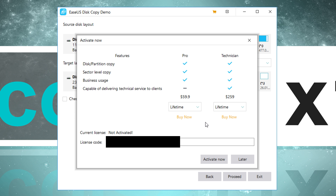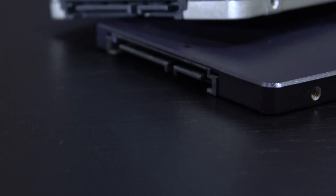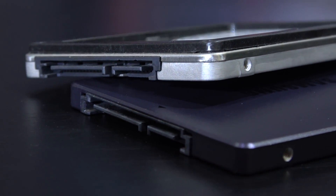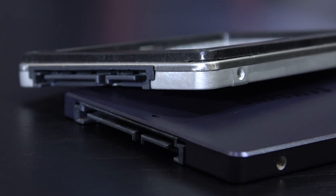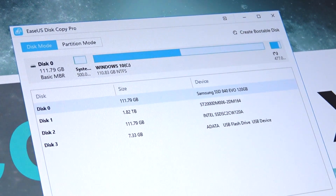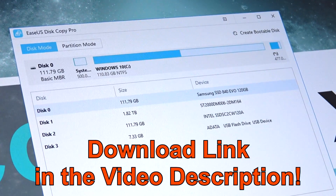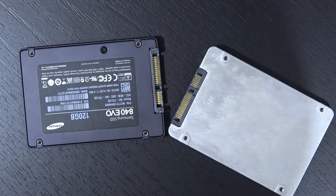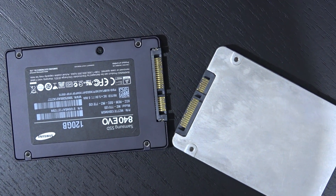$60 for a lifetime license may appear a bit steep to some, but if you need this kind of software for cloning and partitioning frequently and want a nice, clean, user-friendly interface, DiskCopy 3.0 by EaseUS is a very nice piece of software indeed. I hope you enjoyed this more unusual video of mine. Thanks for watching everyone!